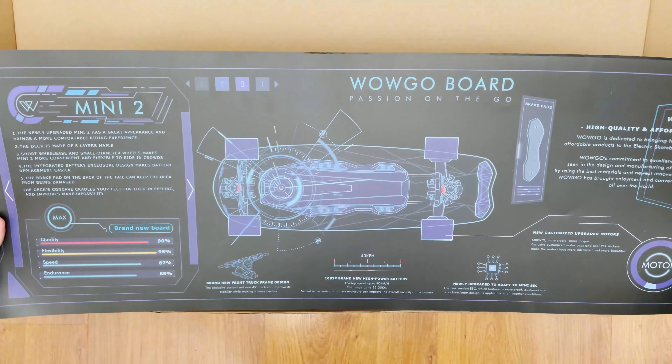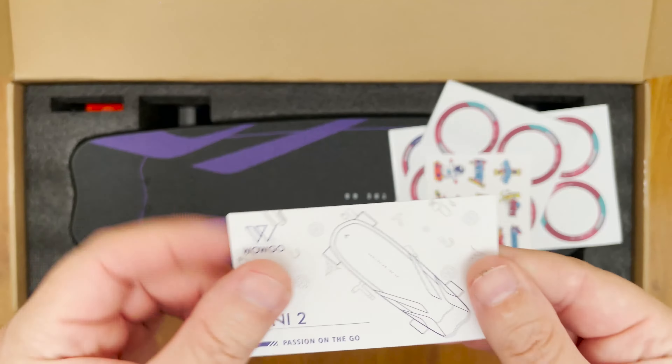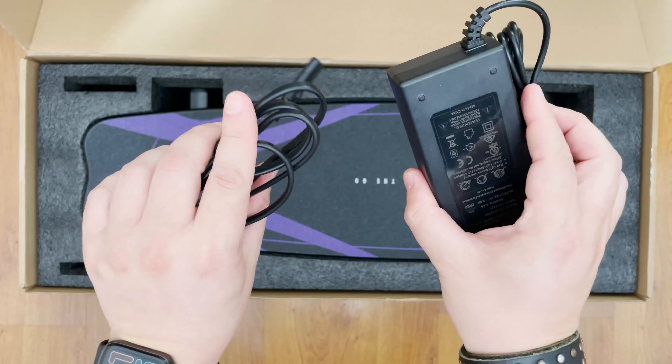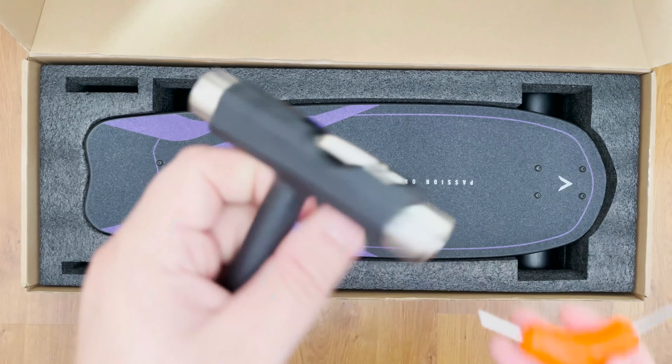Let's do a quick unboxing. The board came nicely packed in this box and as soon as we open it we can see there is a very nice poster that's gonna go on my wall. It seems like we have a business card but it's actually all the specs on this electric shortboard. We have a whole bunch of stickers, and more stickers, but this is for the wheels.